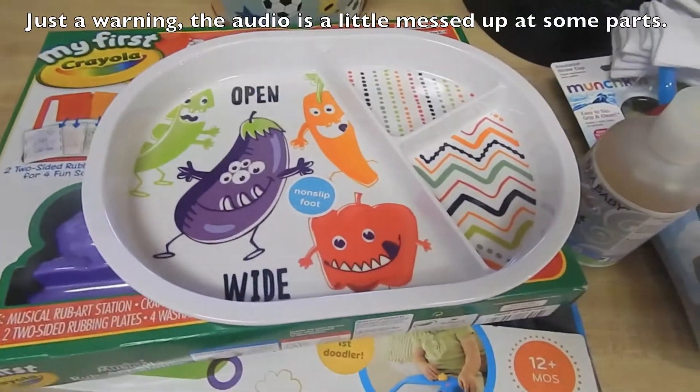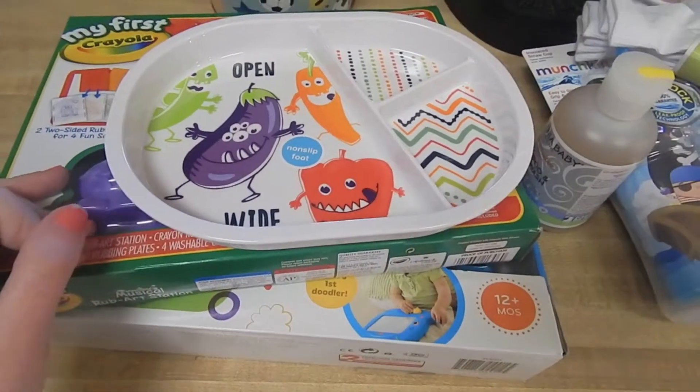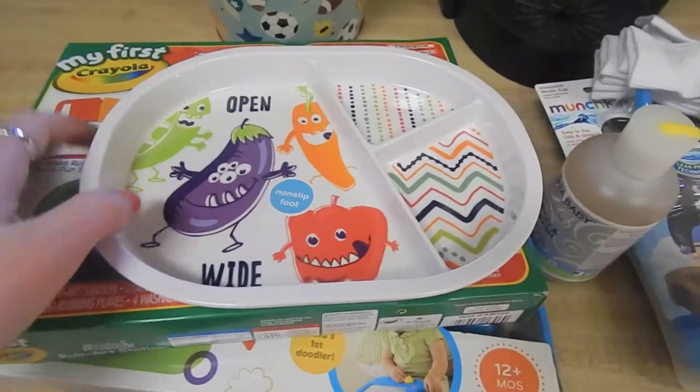Hi everyone, so I wanted to do a quick little Target haul. I wasn't planning on doing one, but I was like, you know what, I'll just go ahead and do it anyways.